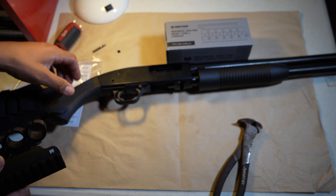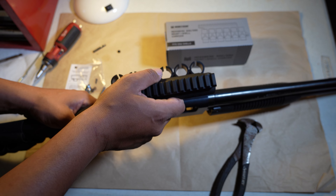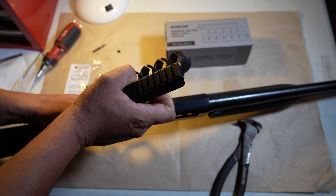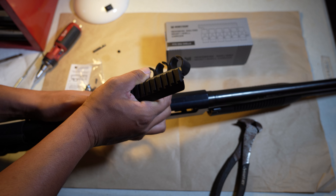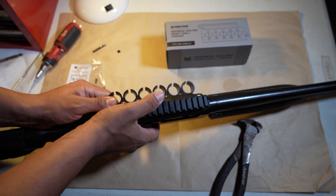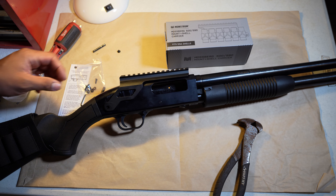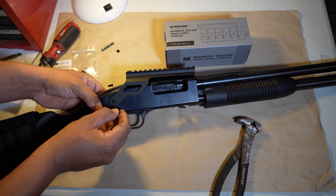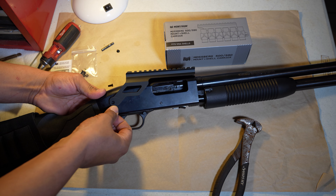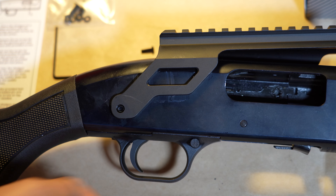This is the part everybody dreads — it scrapes the gun. And yeah, it does scrape the gun just a bit. Like Jim Carrey says, 'like a glove.' This goes right in here. I'm aligning it to that little tube right there.